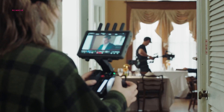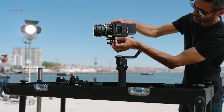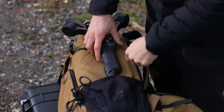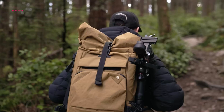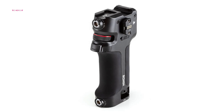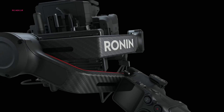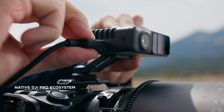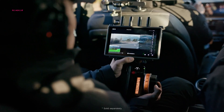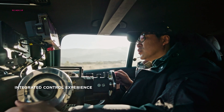Rounding off its impressive repertoire of features, the RS4 introduces an RSA port, a coveted feature previously reserved for the DJI RS3 Pro. This addition unlocks a world of possibilities for creators, enabling seamless integration with accessories such as the DJI Ronin tethered control handle, as well as third-party control handles and remote control ring handles that were previously incompatible with the RS3. By fostering interoperability with a diverse range of accessories, the RS4 empowers creators to push the boundaries of their creativity.